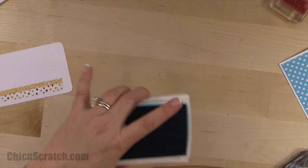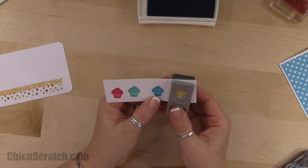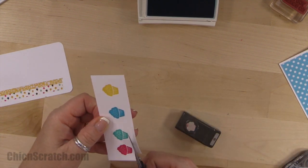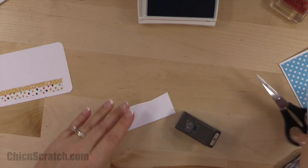I'm going to leave my Tempting Turquoise open because that's what we're going to use to stamp the greeting. I knew when I was stamping these that I was stamping them a little too high, so I just need to trim that just a tad.